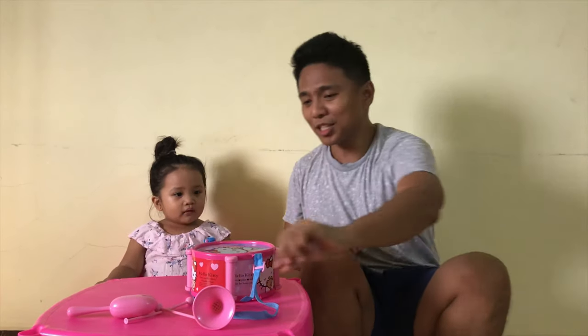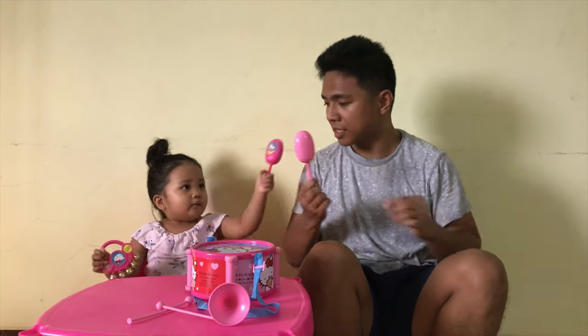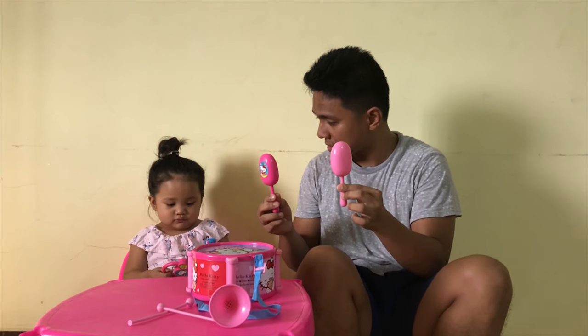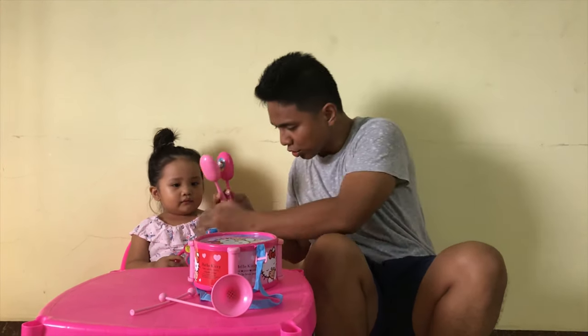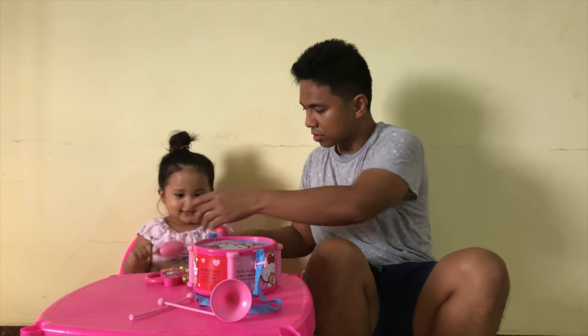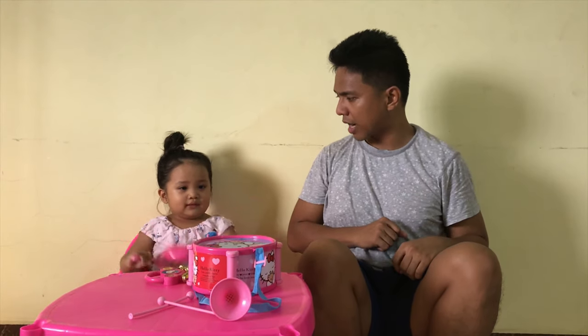The first instrument that we have is — what is this? This is a maracas. Say maracas. Maracas. Very good. Can you show daddy how you play maracas? How do you play maracas? Wow! I think when playing maracas you need to dance, right?